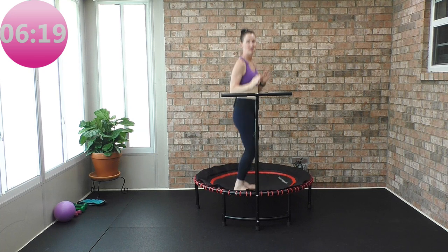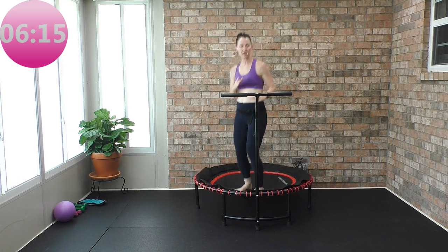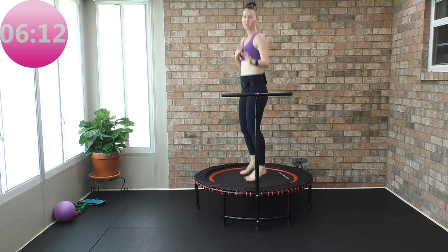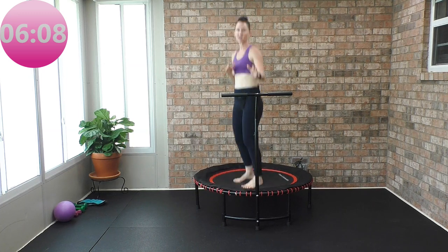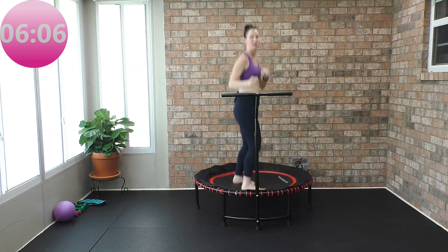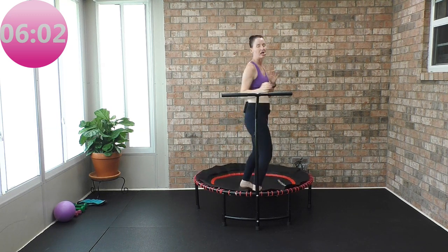Turn a little bit, and then turn a little bit. Many variations — you can single-time it, you can double-time it. It's up to you: you're taking that hip forward, turning other hip forward.